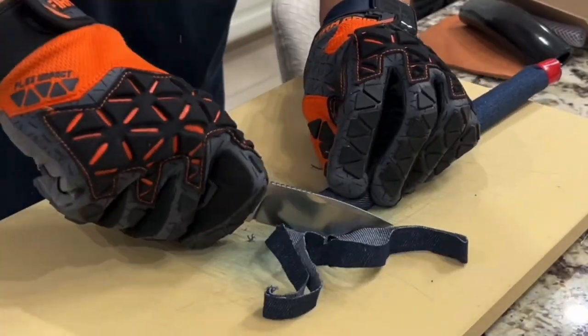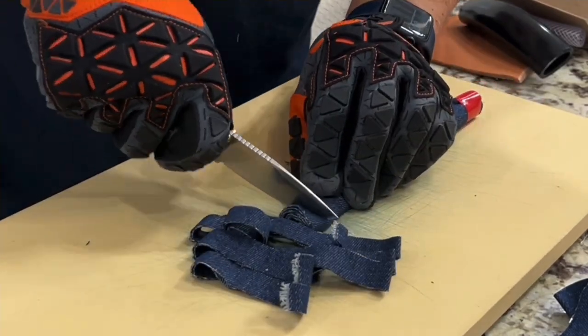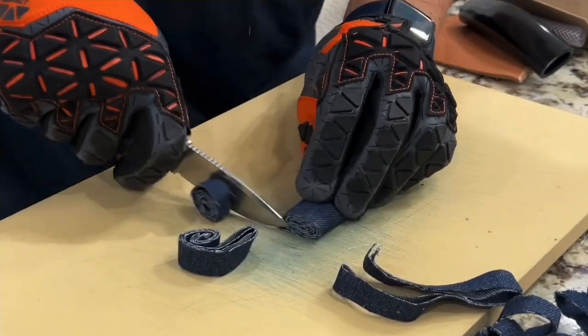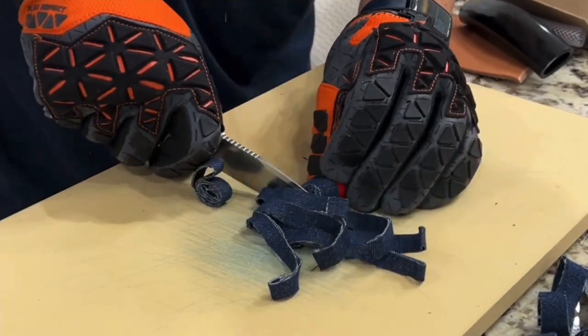Tons of bite left when I'm getting through the denim — it's making it feel like it's not even there. Very comfortable in that pinch grip. I didn't feel the shark lock at all either, which is always a plus. So far, doing great.